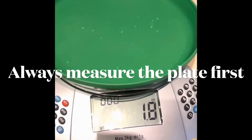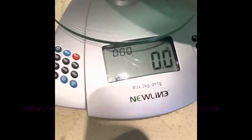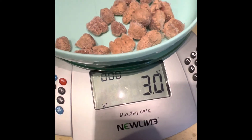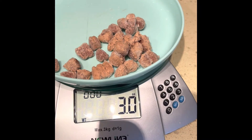So you hit tare. It's 1.8 ounces — so that would be three ounces minus that. Wow, I can't believe I got that right! Then give it right to the cat once it's on the plate.